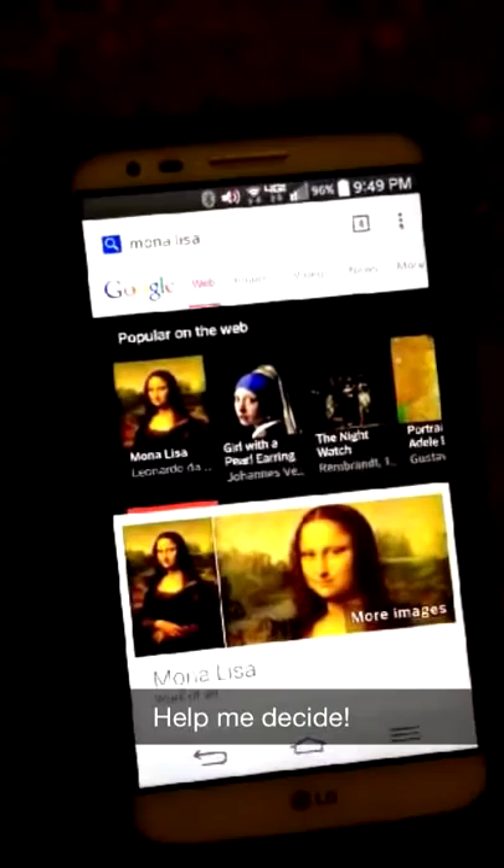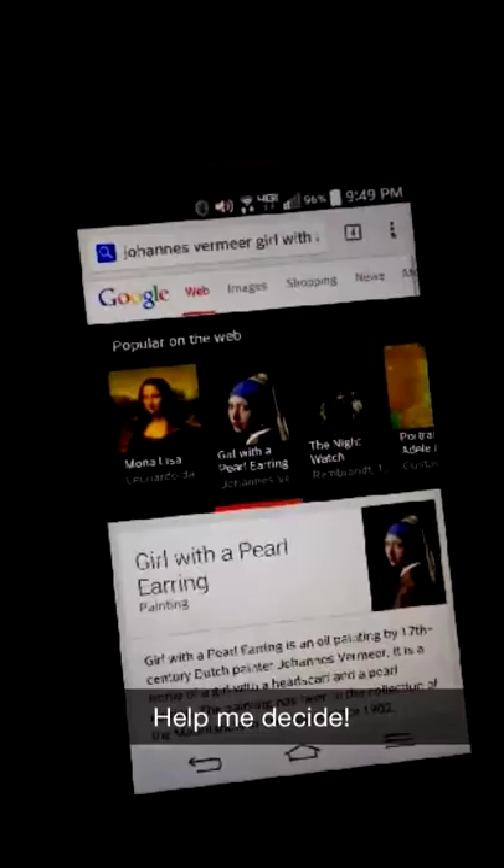I want to recreate an old painting but put my own twist to it. Should I do the Mona Lisa or Girl with a Pearl Earring? Girl with the Pearl Earring it is.